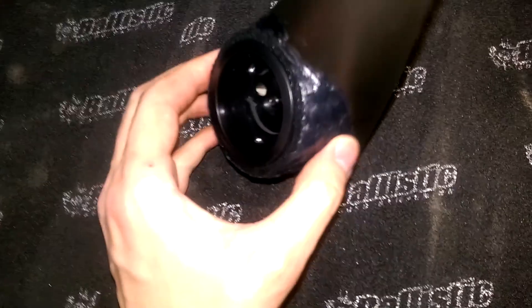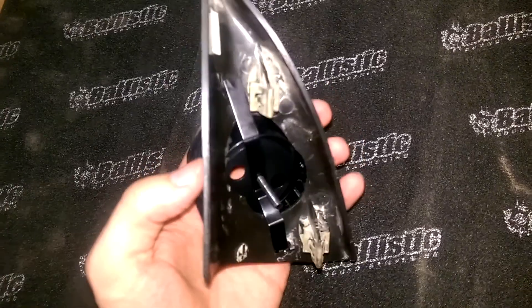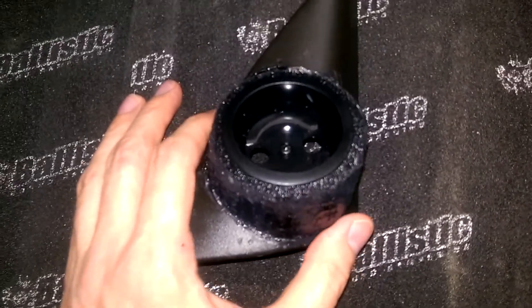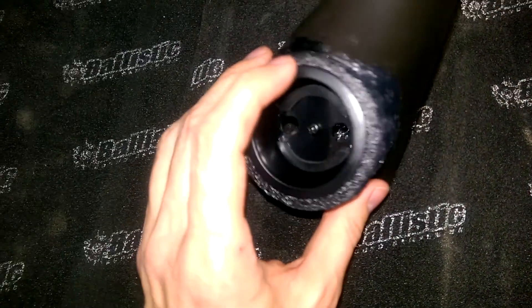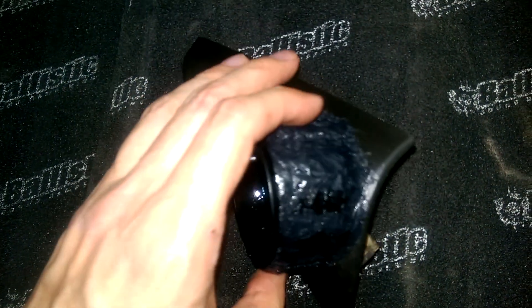What you're looking at is the passenger sail panel, just a little trim piece that clips in on the inside of the side mirror. I cut an ABS ring so we could fit the tweeter cup into it, and then I did plastic welding with some strips and scrap pieces of 1/8th inch ABS.